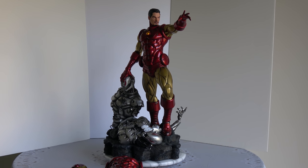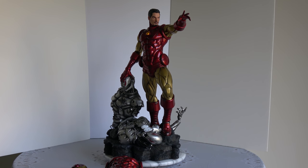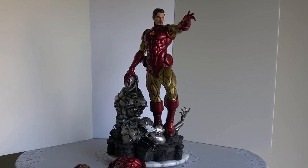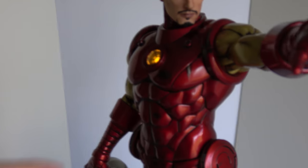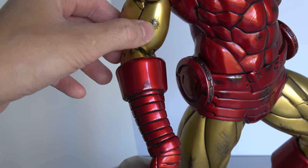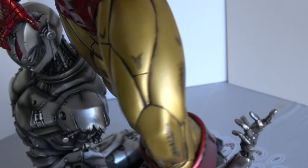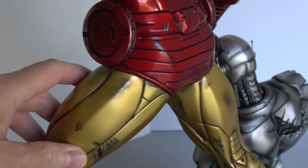Today we have the XM Studios Iron Man Classic. This is my first Iron Man from XM Studios and I have to say I'm very disappointed. As you can see, mine is all scuffed up. I was looking forward to this statue, putting a review for you guys, but look at that — it's all black, scuffed up. Looks like it went through factory hell and I'm very disappointed at their quality control.